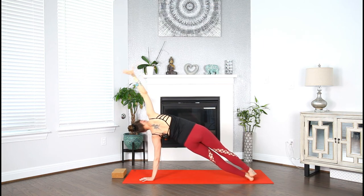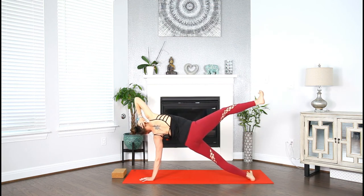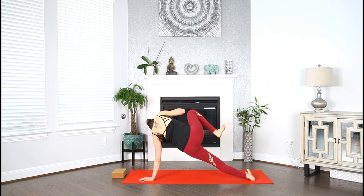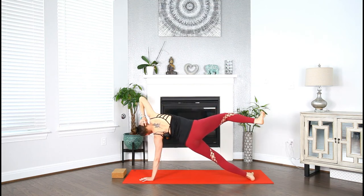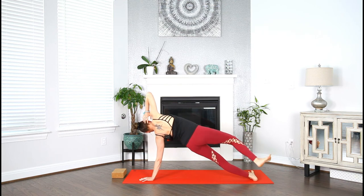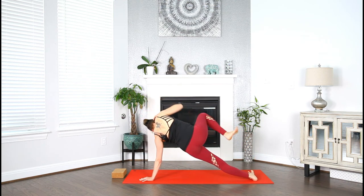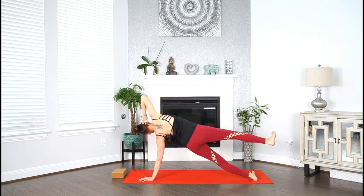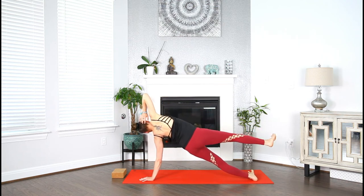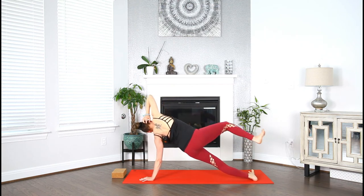Stay here or bring the right hand back behind you and lift your right leg up. We're going to find some crunches — knee with elbow, crunch your side body. Inhale, extend. You can also drop to your bottom knee. Exhale, crunch. For five, four, three, two, and one.